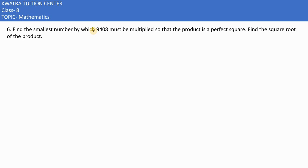The sixth problem is: find the smallest number by which 9408 must be multiplied so that the product is a perfect square. We need to check if it is a perfect square or not.